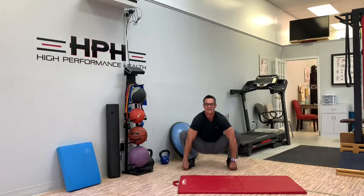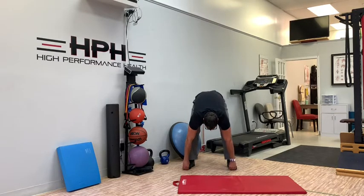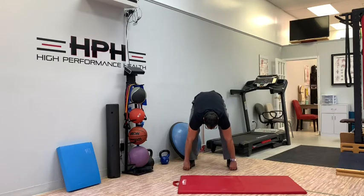Kind of butt to heels all the way down, all the way back up. Same thing, about three seconds. You see the tempo I'm going at here? Nice and slow and controlled. Depth doesn't matter — you just want to keep working by trying to straighten those knees at the top.